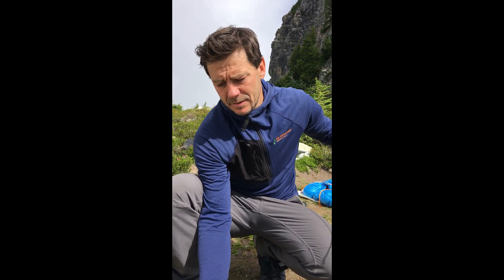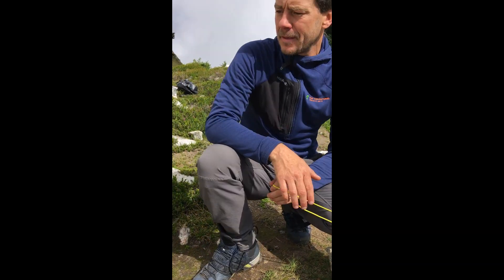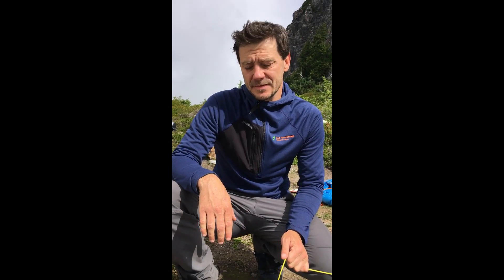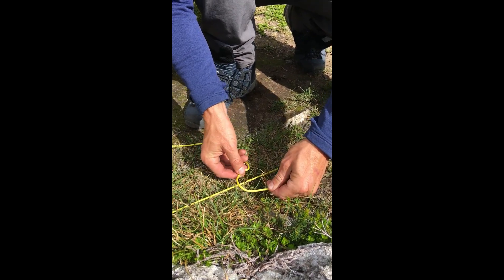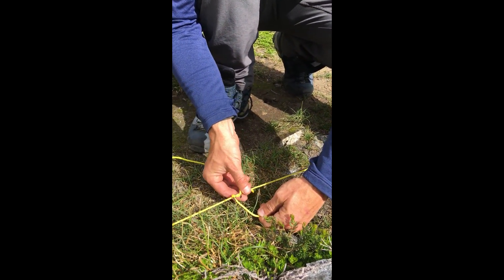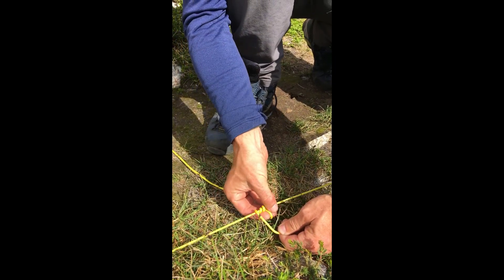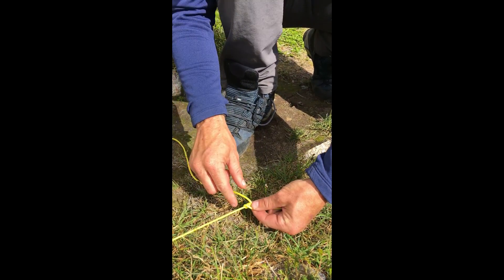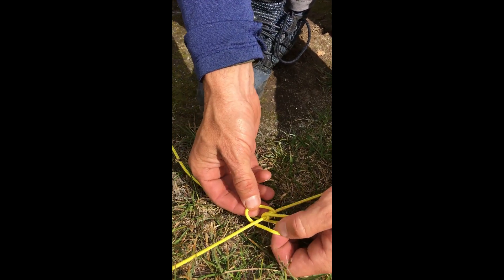The second one is sometimes you don't have a lot of string — mostly I use this when I don't have a lot of string, but it's very useful. It's called a taut line hitch. A taut line hitch essentially is you're tying a loop around itself. From here you're pulling whatever you are tightening. At this point you're creating three loops inside of that guy line — there are the three loops here. After you have the three loops, you're going to fold it back and put a bite through.